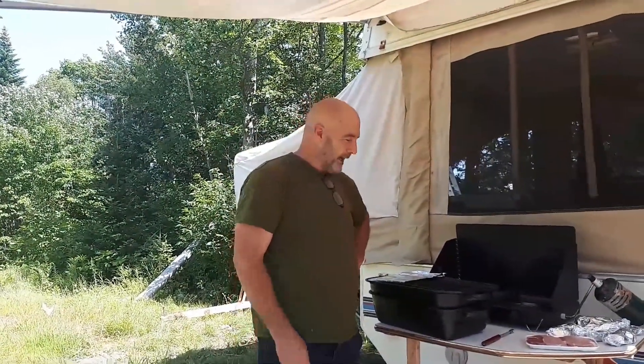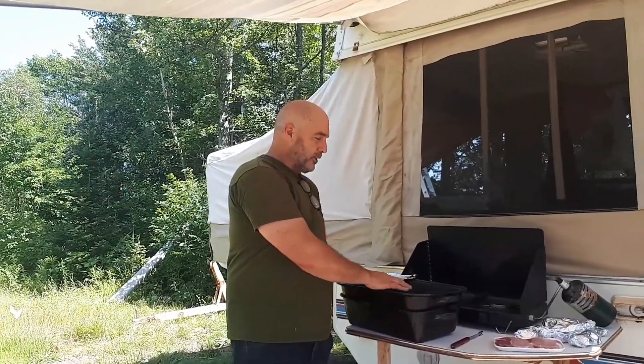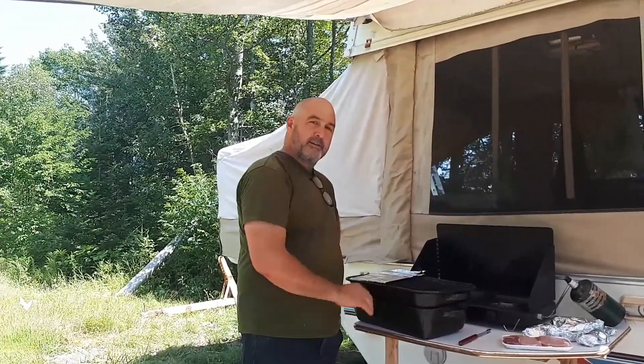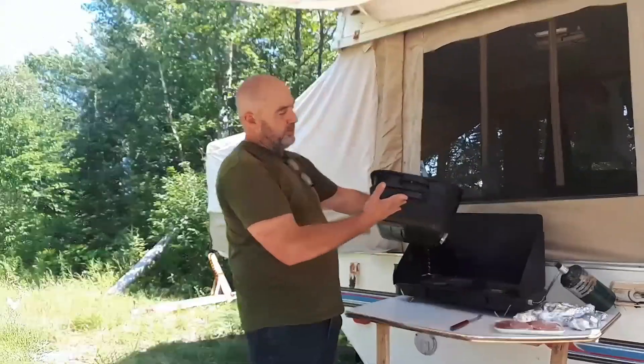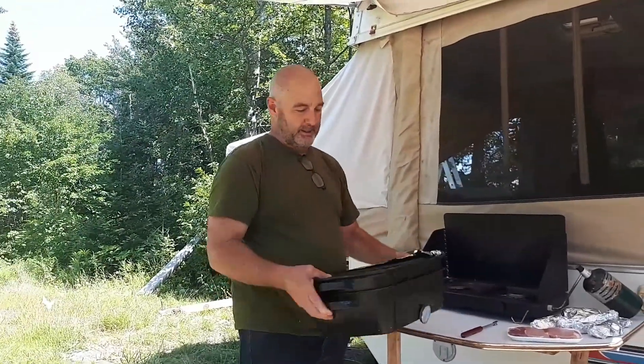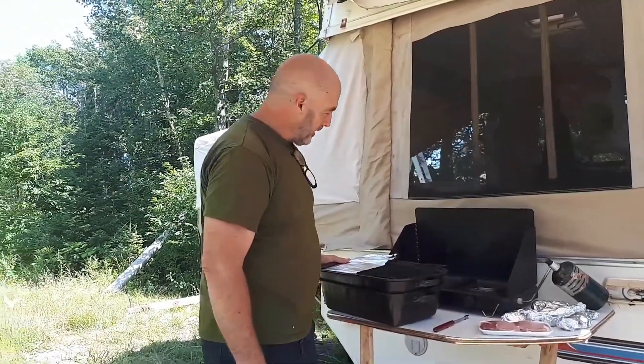Hi everyone, Dan here, my cameraman Shadrach. We're going to show you today how to make an RV or camping easy-bake oven by simply using a turkey roaster, a cookie sheet, a little heat deflector, and simply cut out the hole in the bottom. You can see when it's folded up it's kind of compact. You can even store some things in there if you're really hard up for space.